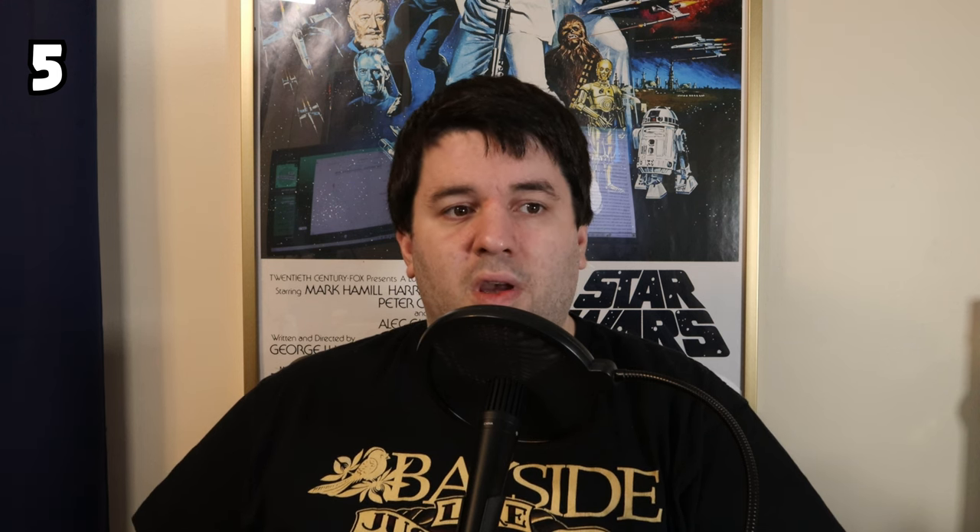Number 5, getting into the top 5, we have the Imperial Stormtrooper in chrome silver. This is one that many LEGO fans thought of when first thinking about the top Stormtrooper variants, and I'll admit I wanted it both higher and lower on the list at different points. Part of me wanted it higher due to the uniqueness of the shiny chrome coloring, but the other part wanted to judge it more harshly due to its overall lack of detail in other aspects. I've settled on the chrome silver Stormtrooper at 5th. I would like to see them do a Phasma figure with the chrome printing, and I believe it will happen in the future.